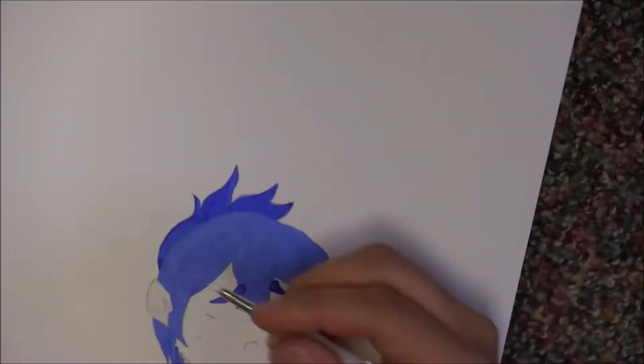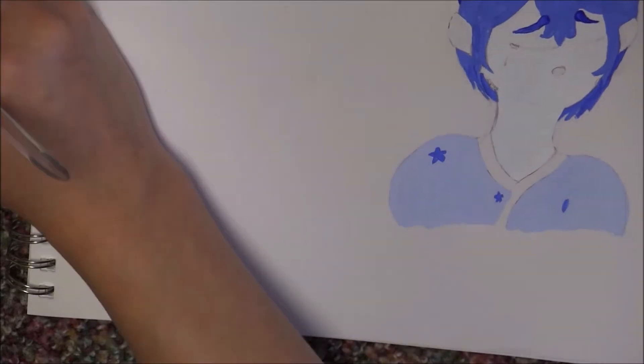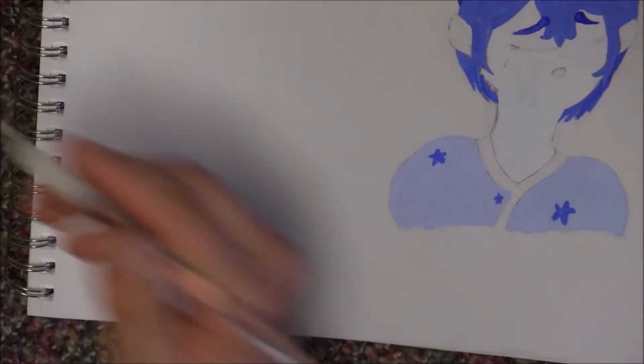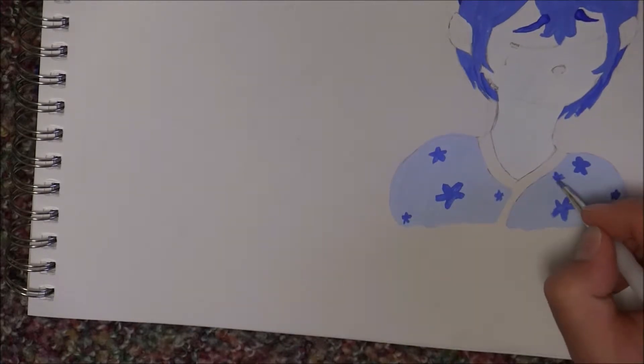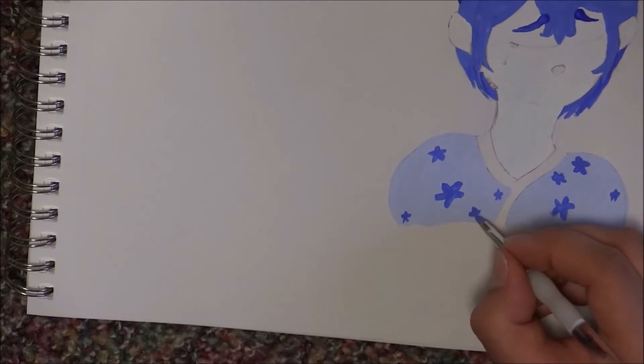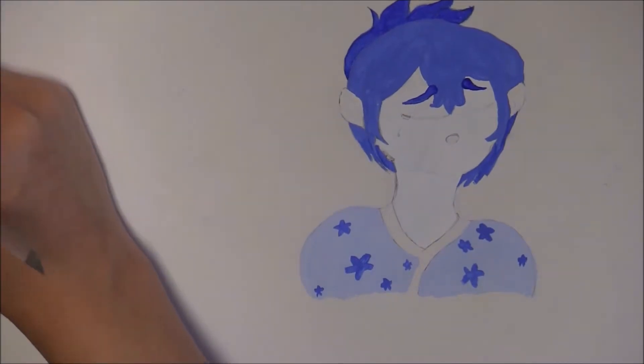I also forgot to color his ears when I did the skin — his skin is colored, but it's blue, trust me. I always forget to do the ears. This is sort of where I go off screen a little bit for a long time, and I'm so sorry. I need to turn the paper a lot when I'm doing acrylic work, and then it really messed me up. But those are like little cherry blossoms on his kimono — blue blossoms.